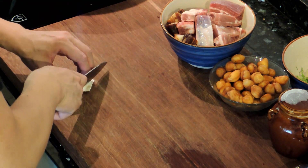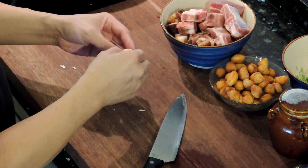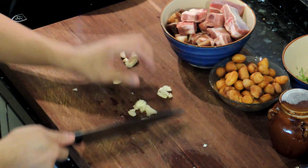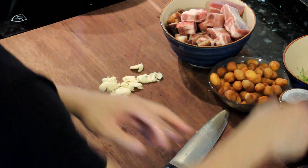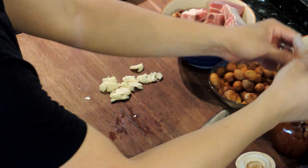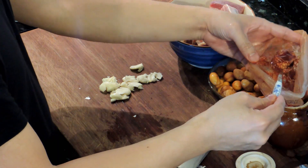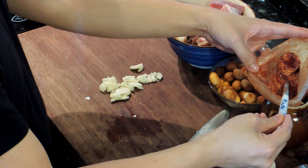For this dish we'll start by peeling some garlic — a few cloves is sufficient — then we simply smash it to release its flavor. Then we have some very traditional fermented bean paste. This is savory and sweet at the same time, so it adds a lot of aroma and flavor to this dish.